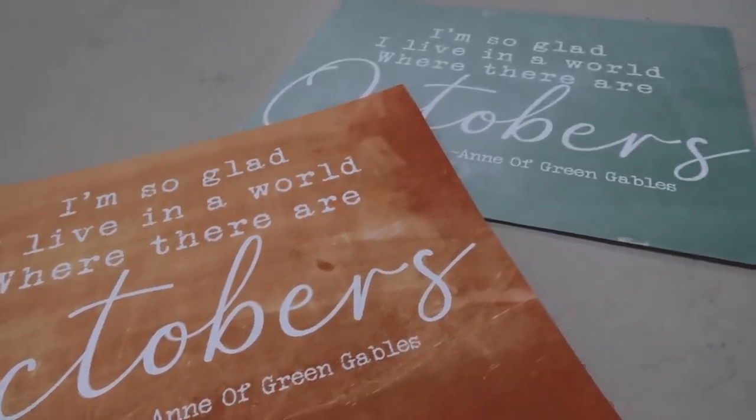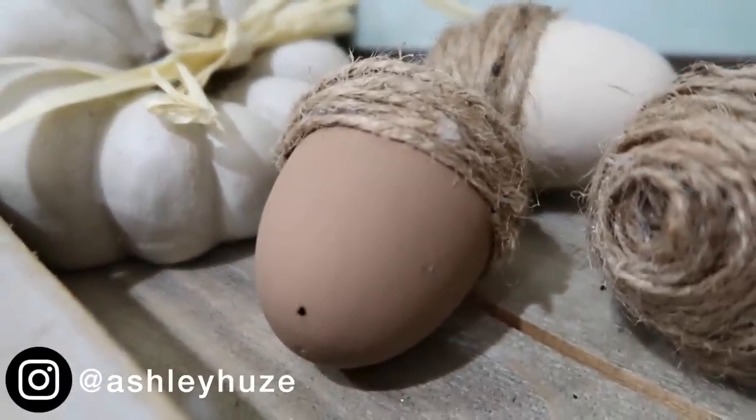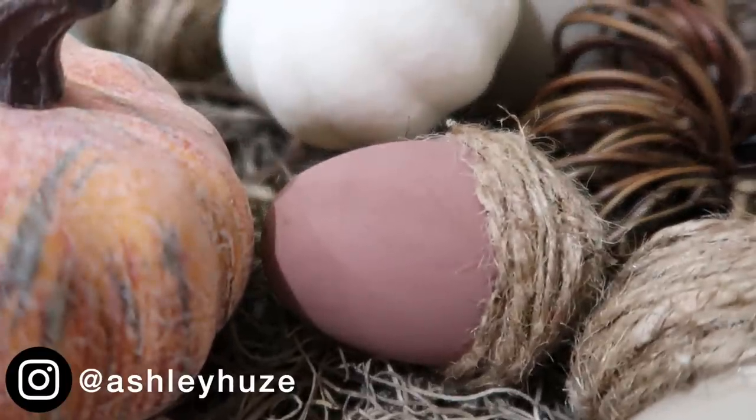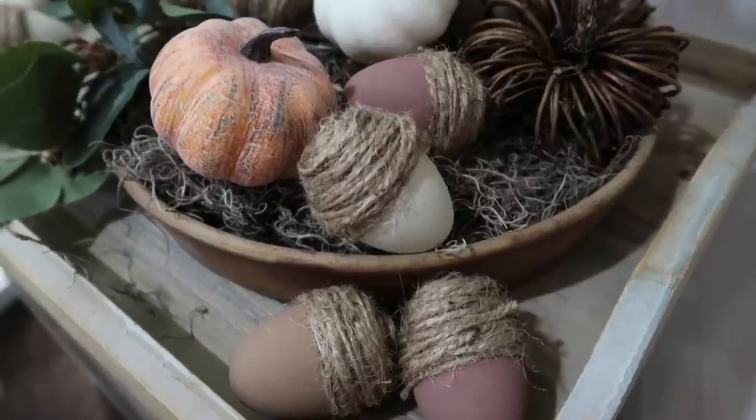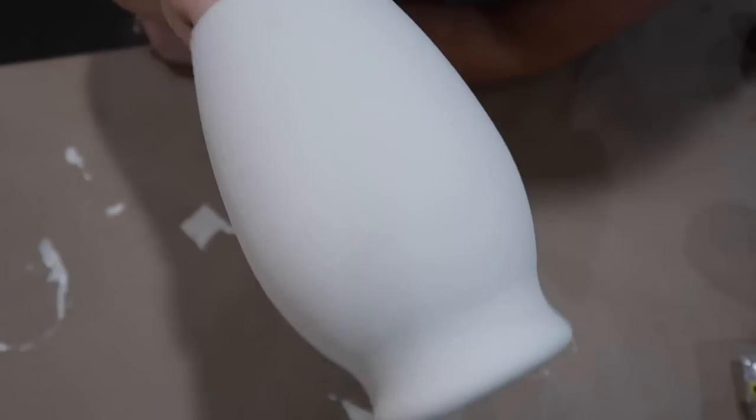Hey guys, welcome back to our channel. It's been almost an entire year since I've done one of these dollar store videos, so I thought it would be fun to do one for fall. I do also have a Halloween one that I will be doing here shortly, so watch out for that video if this is something that you're interested in.